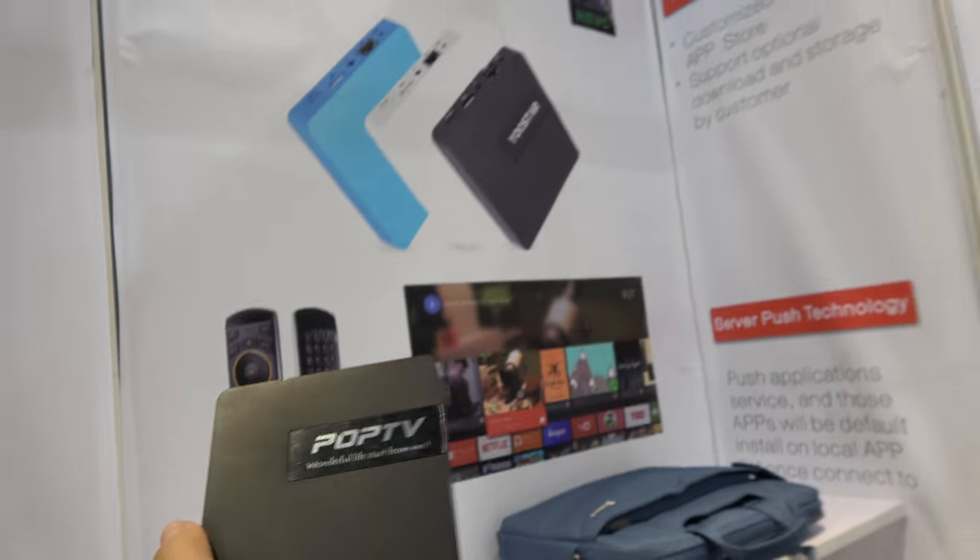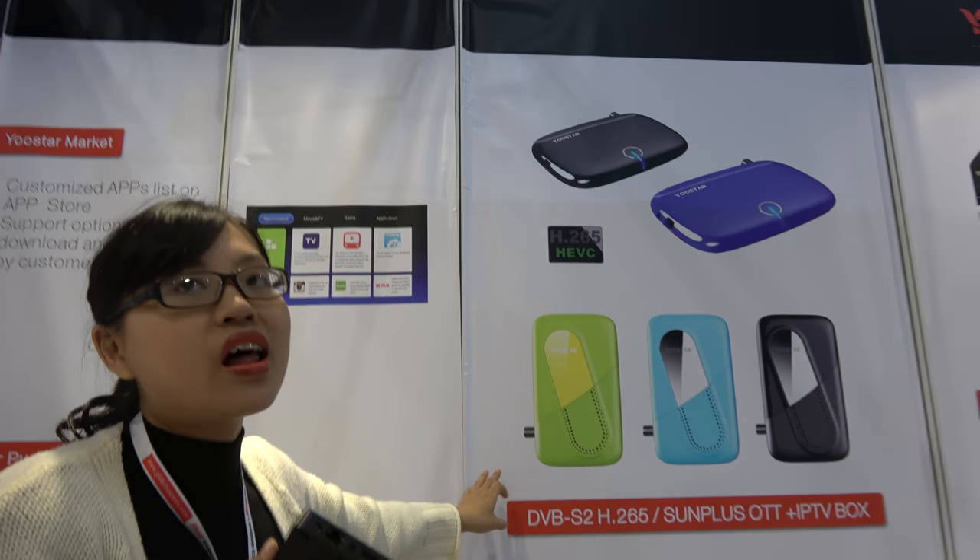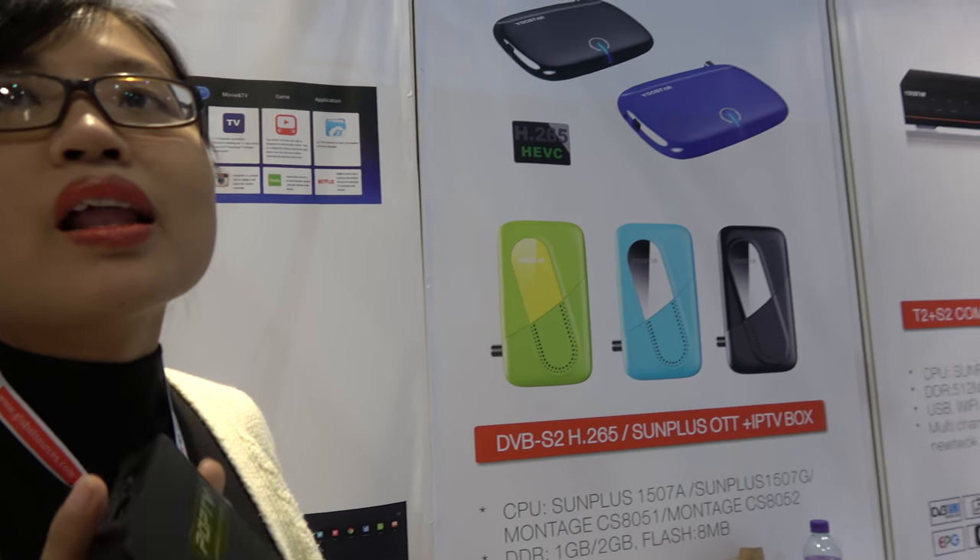Yeah, this is my brand. And what are you doing here with this one? This is another satellite receiver.